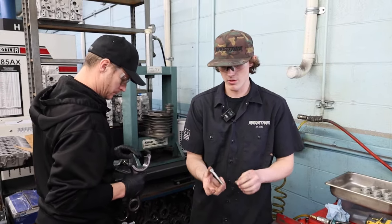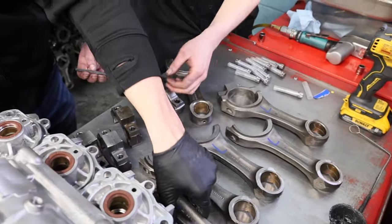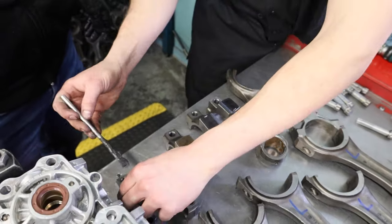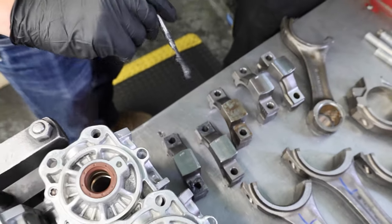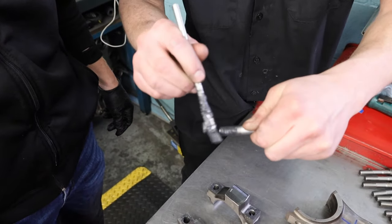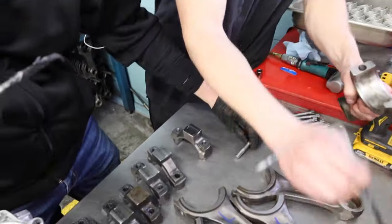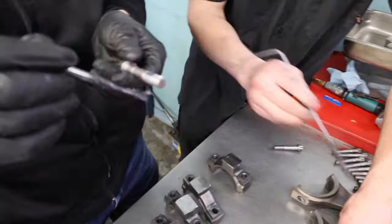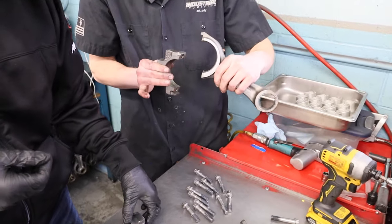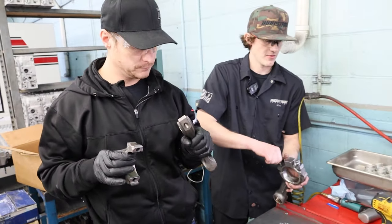We put lube on all the bolt surfaces — under the head of the bolt and on the threads — so it slides better and gets to the proper torque. Go ahead and put lube on all your bolt surfaces with a little brush, make sure all your bolts are lubed up. Then start finding your matches — for example 950 to 950 — and start putting your bolts in. Make sure you start them by hand first, then we can zip them in a little bit.